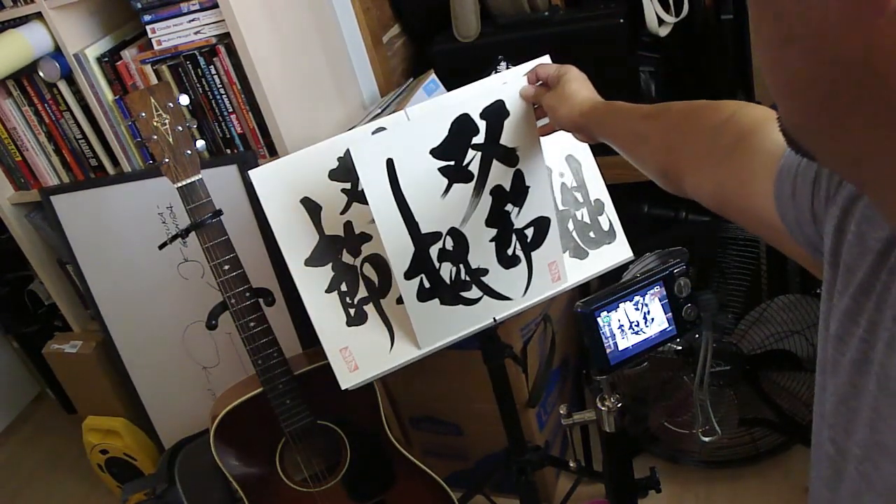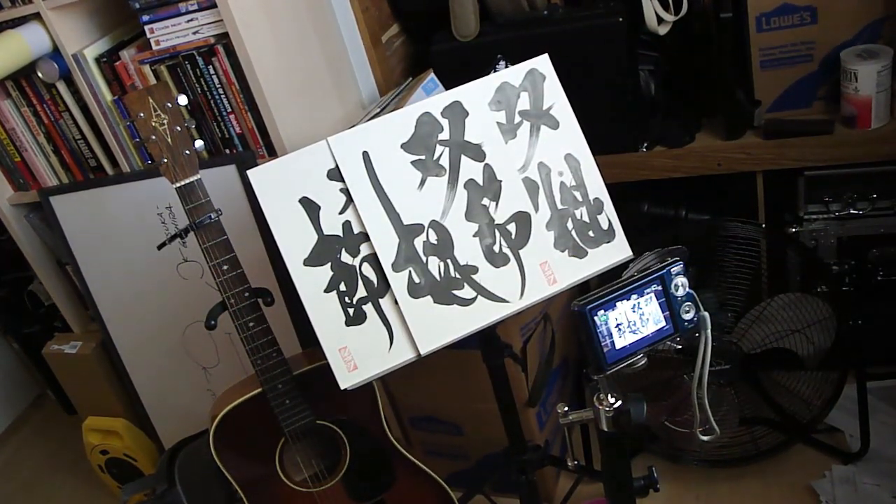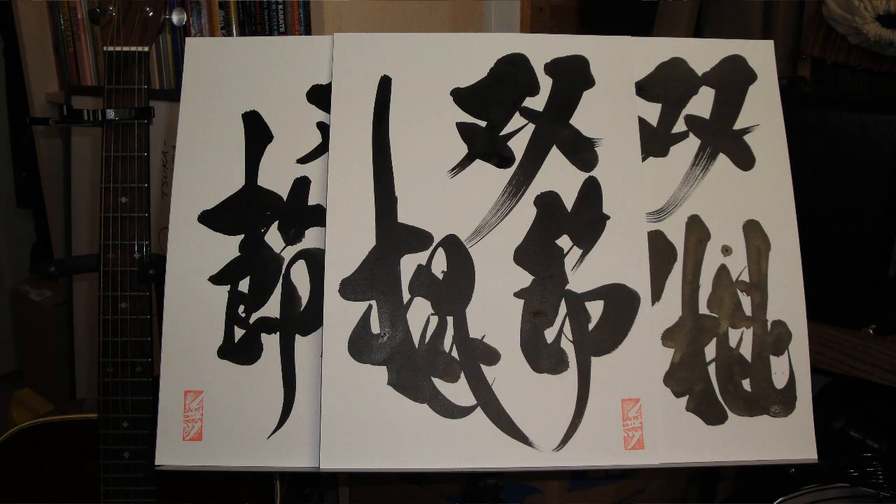Last one here. I saved that one for last because I think this might be my favorite one. But they're all wonderful. Remember, this is a Sosetsukon, or Nunchaku.